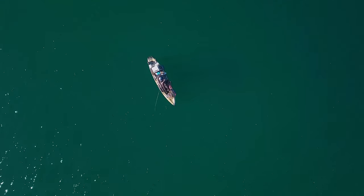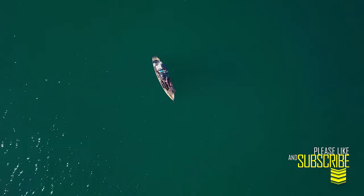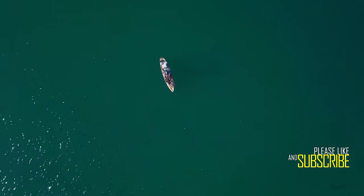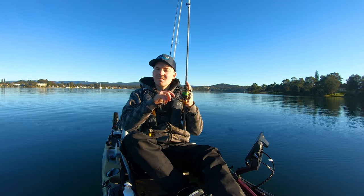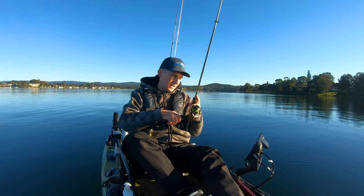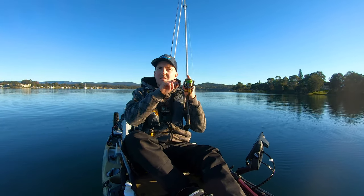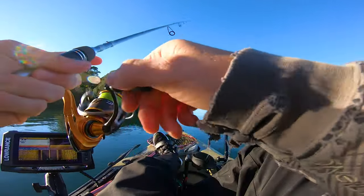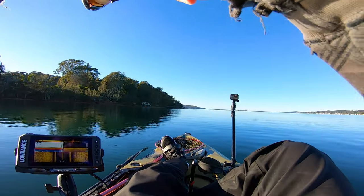It's been a great start to the morning — two flatties and a little whiting. Don't think I've been on the water longer than an hour. Stuck on a bit of weed — a bit of weed wrapped around the lure, I think. And it just got hit! Look at that.